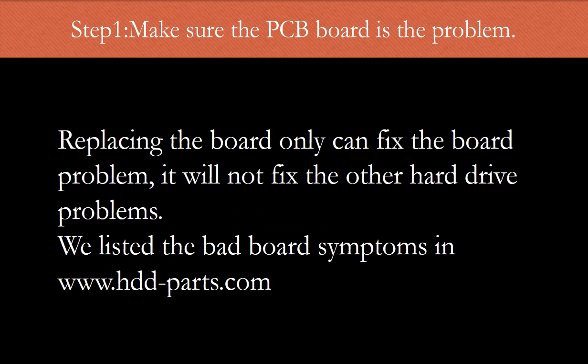Step 1: Make sure the controller board is the problem. Replacing the controller board can only fix the controller board problem — it will not fix other hard drive problems. We have listed most of the bad board symptoms on our website.